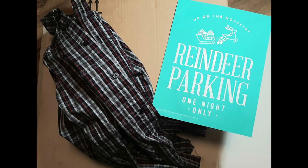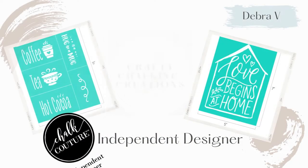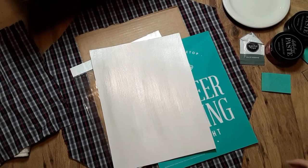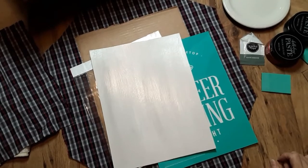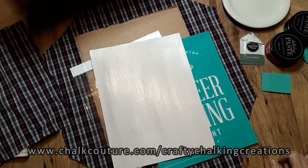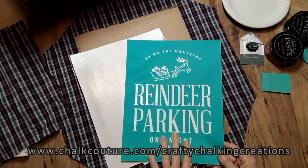Stay tuned to see what I make upcycling a shirt, cardboard box, and using November's Club Transfer. Hello everyone, hopefully you're doing pretty well, and welcome to my channel, Crafty Chalking Creations. My name is Debra, and I'm an independent designer of Chalk Couture, and I'm using November's Club Couture Transfer.